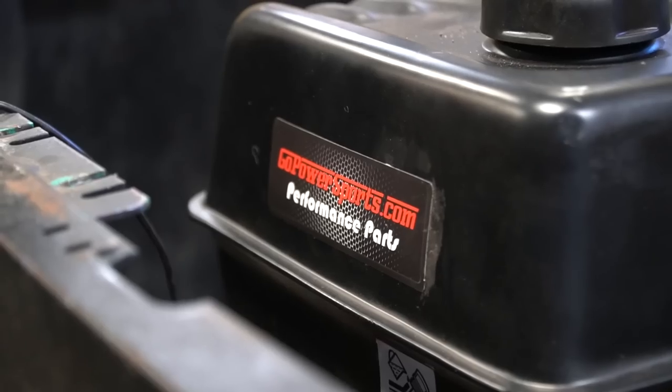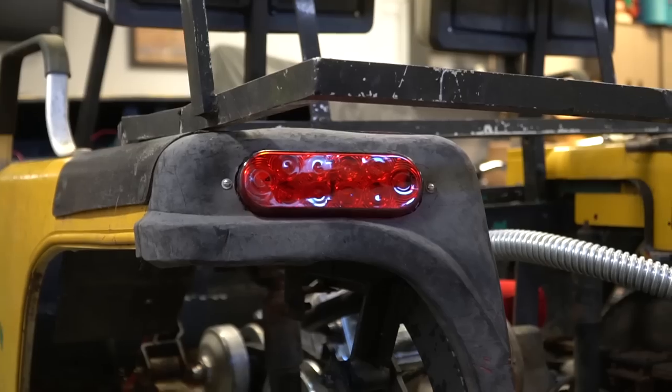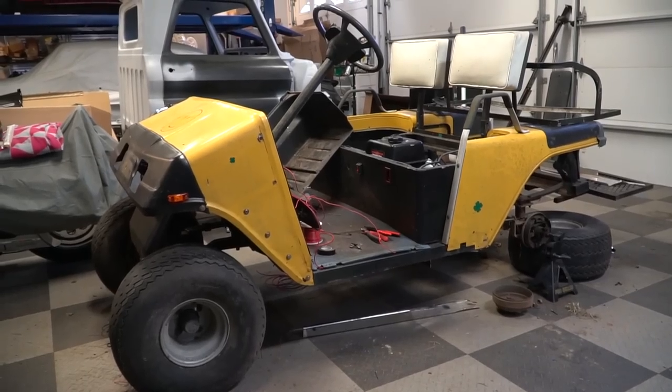You're going to want to hang around at the end of this video too. When we left off on our Performance 420 build from Go Power Sports on our 2B Street Legal golf cart, we got headlights, turn signals, rear lights and turn signals, and we mounted the body. We still don't have brake lines in, and we still have wiring to do. We need to get our flip switches done, but we might be able to do a little bit of hooning today.